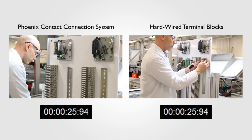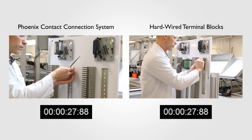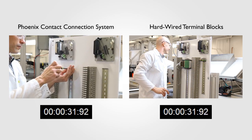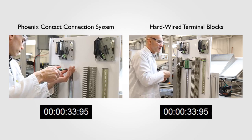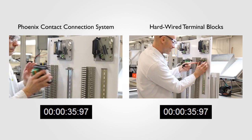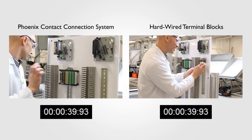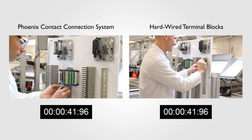Meanwhile, on the right, the installer begins the task of adding a row of terminal blocks. In this case, three terminal blocks are needed for each signal — a total of 48 terminal blocks for signals, fuses, and grounds. And don't forget the end clamps. Basically, we're dealing with a whole lot of terminal blocks.